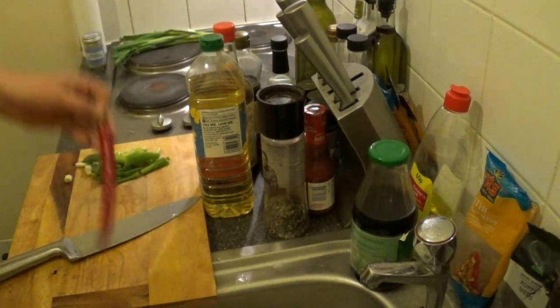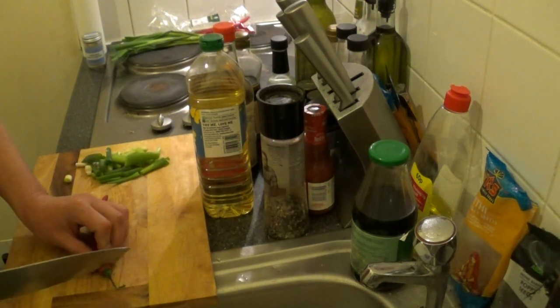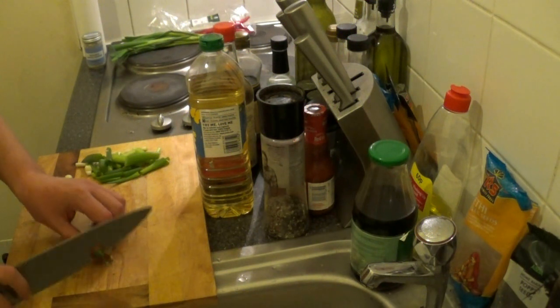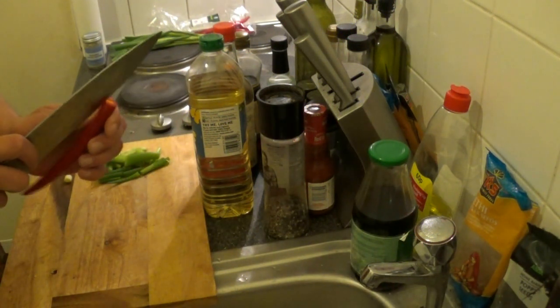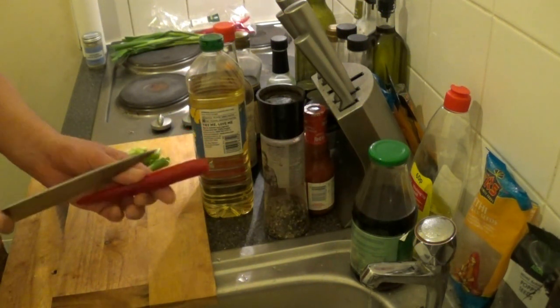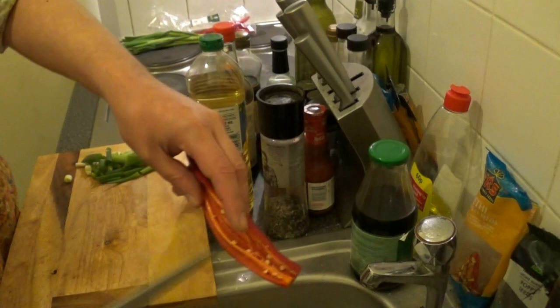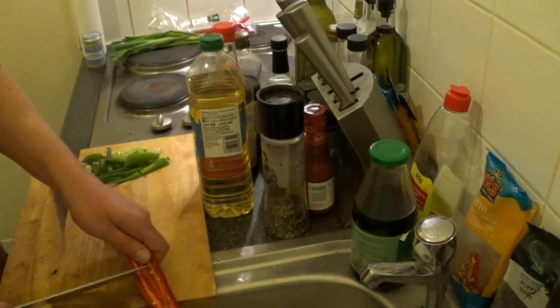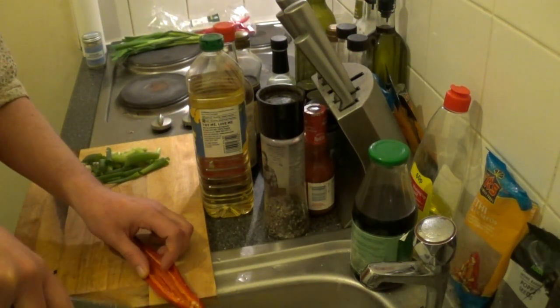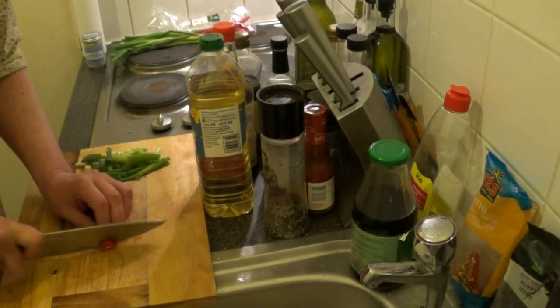Now grab a chili. Depending on the size — because they are quite large — I'm using one. If you have normal-sized chilies, then go for one and a half. Cut off the top and then cut in half lengthwise. This chili doesn't have that many seeds, so simply deseed the chili and then finely slice.